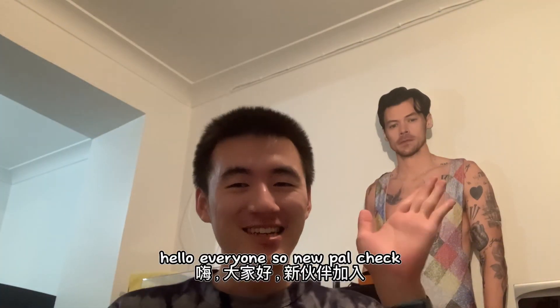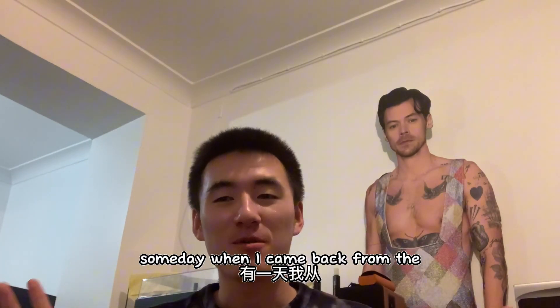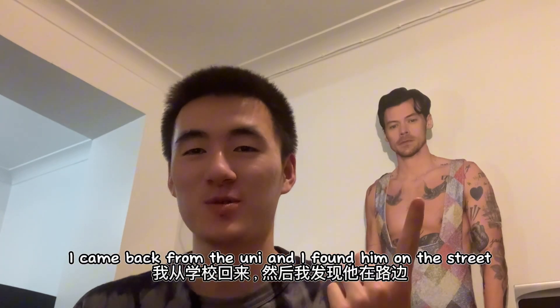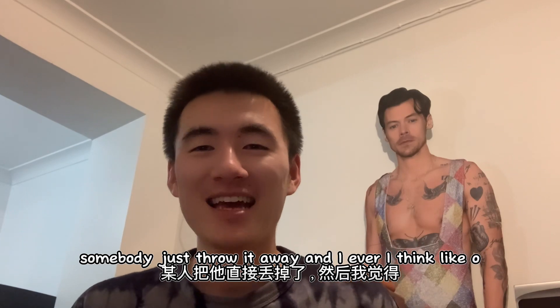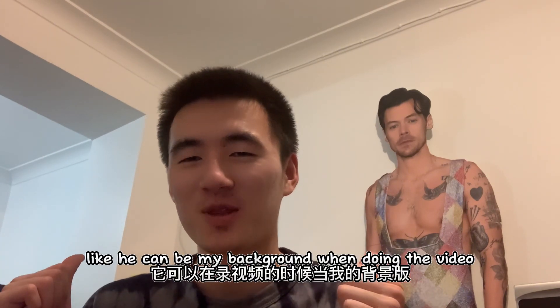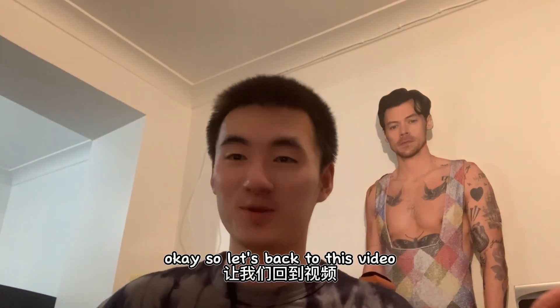Hello everyone! New power check — this is a long story. Someday when I came back from uni, I found it on the street, somebody just threw it away, and I thought it could be my background when doing videos. I just gotta stop staring at it, it's so funny. Okay, let's get back to this video.